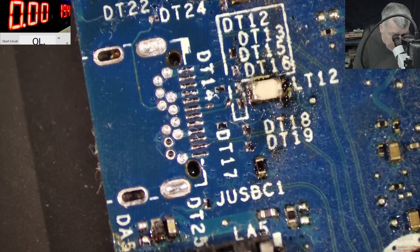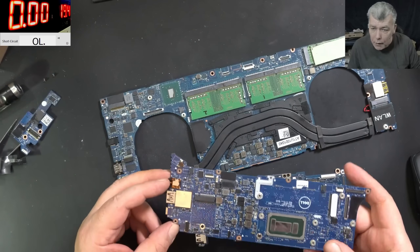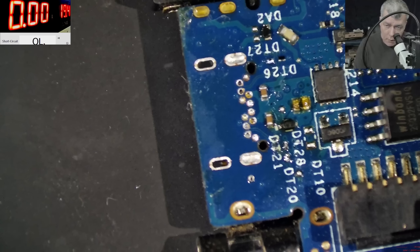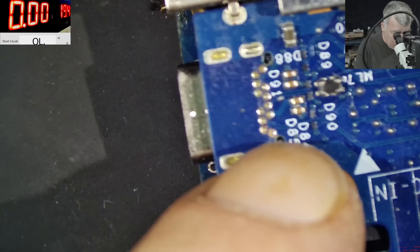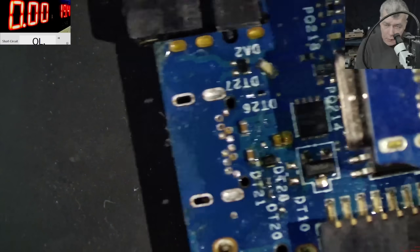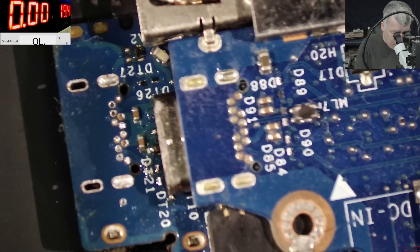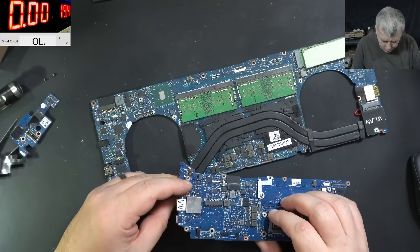Let's focus on the USB-C - we have to fix that port. We can see the port has been removed; we have to find that charging port and replace it. I found another Dell board and I believe this is the USB-C port we are looking for. This is the back of the port we need, and this is the port I want to use. The pins have the same pattern - yeah, looks the same.